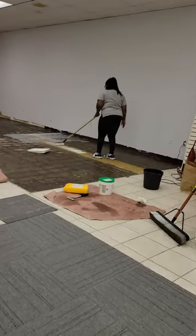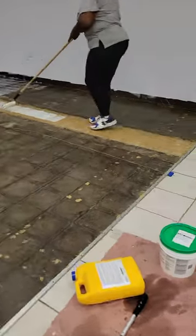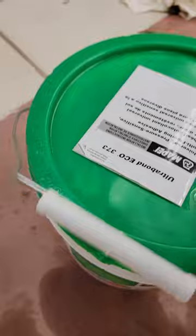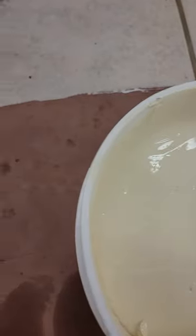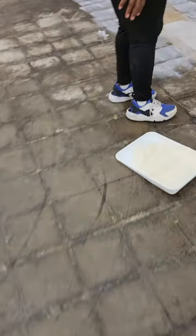We got to capture all of this. So we're starting here with some Mapei Ultrabond ECO 373. Now we were told this is like water — it is not like water. The place told us it was like water. That's not water at all. So we're still figuring it out, but we're going in with this.